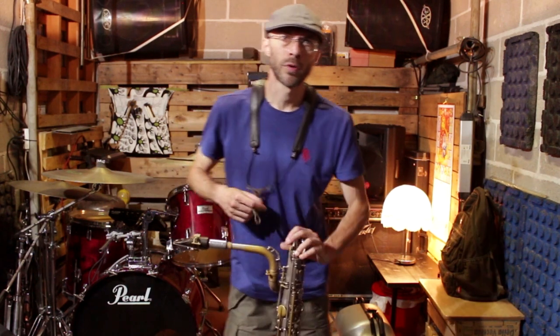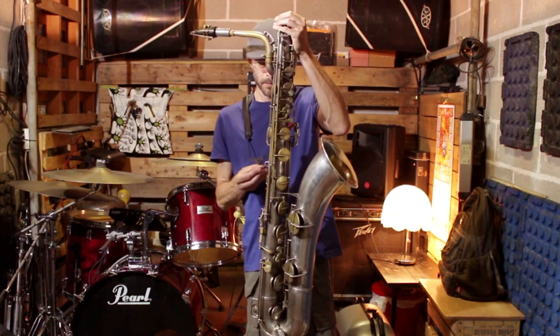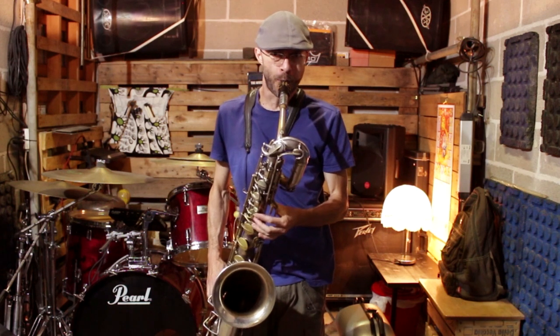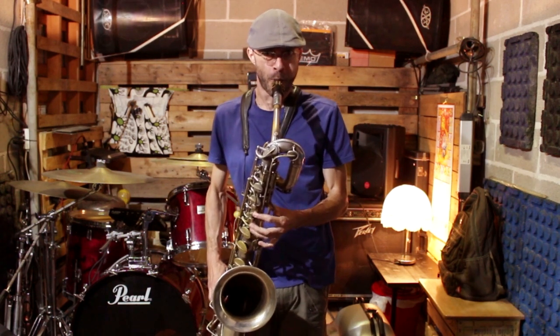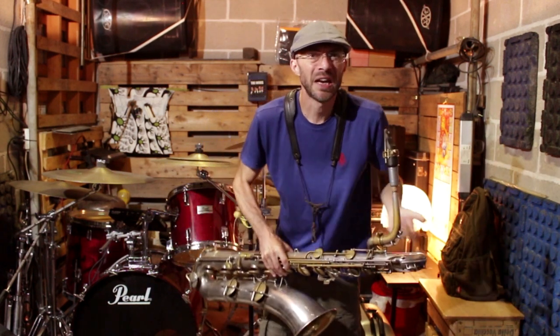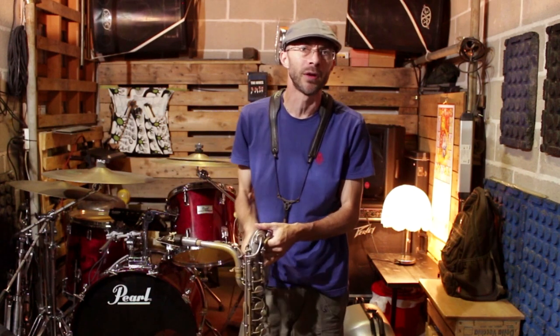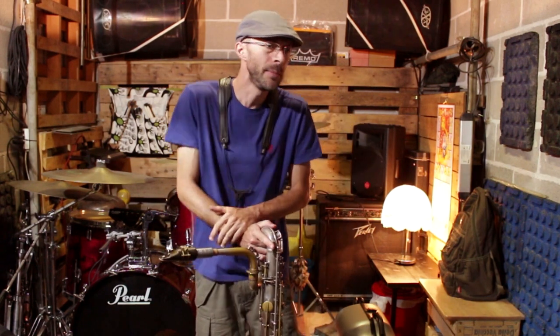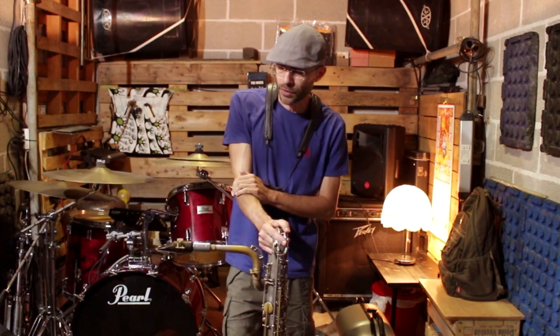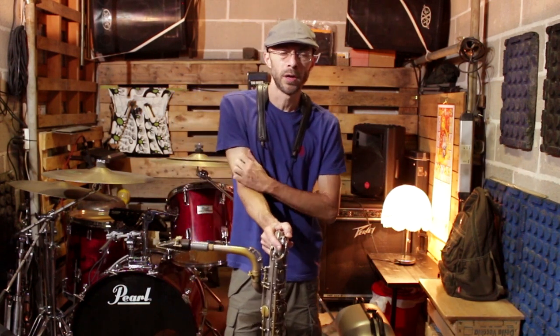Parliamo un po' del sub-tone del baritono. Il baritono spesso oggi viene suonato in questo modo. Per carità è divertente suonare in questo modo, ma francamente lo ritengo un po' limitante, nel senso che se voglio suono così, ma mi piace anche tirar fuori il sub-tone, tirar fuori la legnosità, la cavernosità del suono. Siccome mi hanno scritto diversi baritonisti, voglio rispondere proprio a loro.